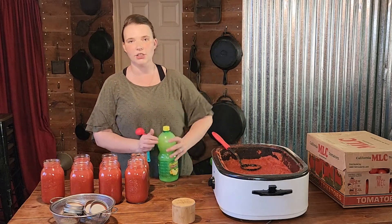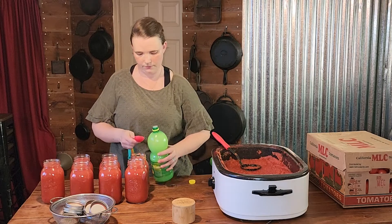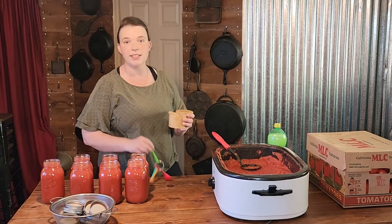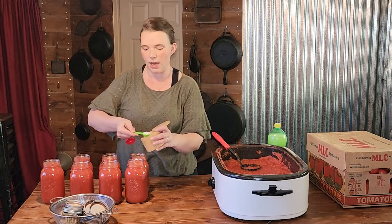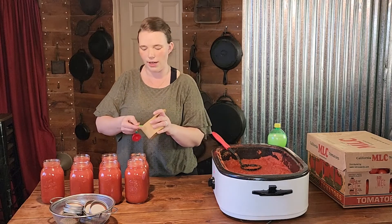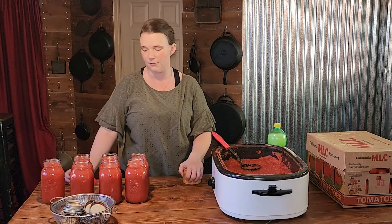For every quart-sized jar, you are going to need to add one tablespoon of lemon juice. For pint-sized jars, use a teaspoon and a half. This step is totally optional, but I like to add a teaspoon of salt to each jar — it is the only seasoning I use in my tomato sauce. I don't make a pasta or pizza sauce because I like to use my tomato sauce for whatever product I'm making. I really am a fan of storing ingredients over full meals.